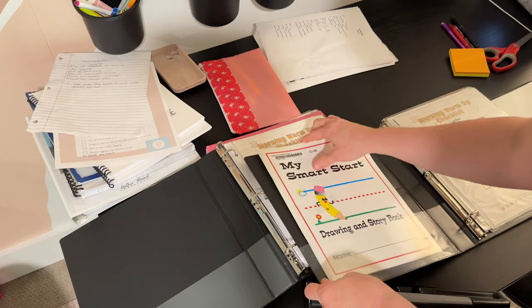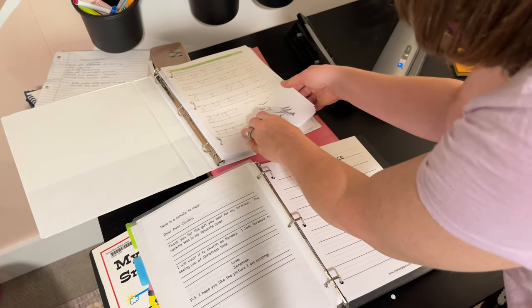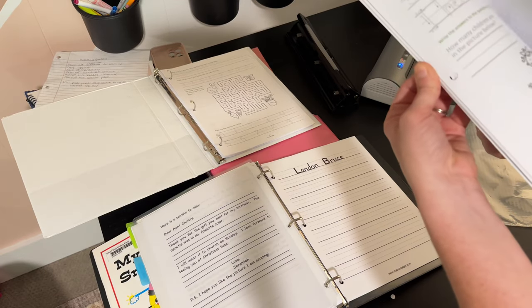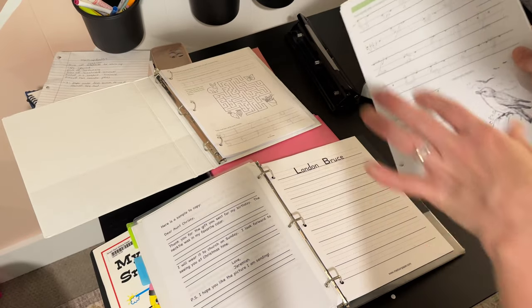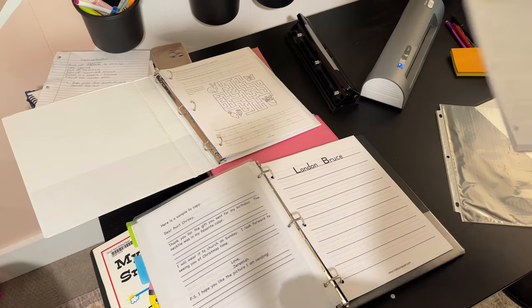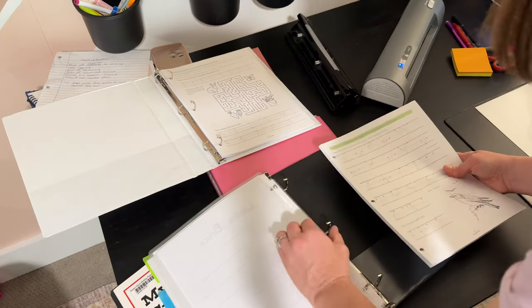For Landon's handwriting, I'm just going to use the Good and the Beautiful — I think it might be level one. I printed out a whole bunch of them because he went through the first book, and that's why I get the PDF because my kids usually go through the book several times a year. He didn't finish the second book last year, so I'm going to take what I had already printed out and make a section in here. I need to get some of these little tabs, but I'm going to put his handwriting in his morning warm-up too.